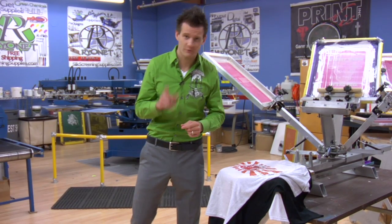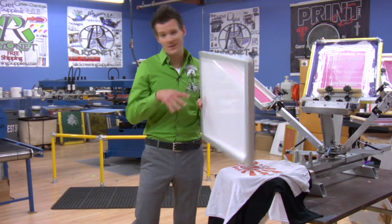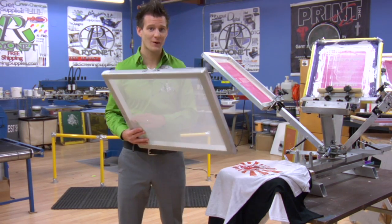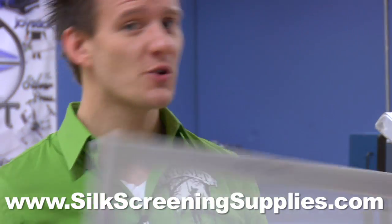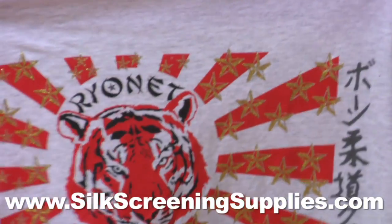How do you choose the right screen mesh for your job? Screen mesh is measured by how many threads cross per inch. It starts out pretty low, like 12 or 24. Low mesh screens are used to let a lot of ink through the screen, or ink that has large particles like glitter and shimmer.